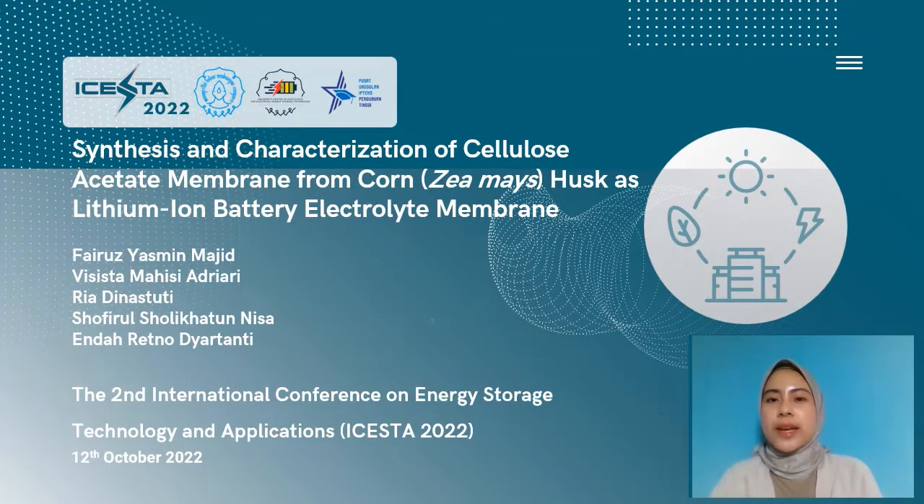Hello, my name is Fisista Maisyadriyari, and I'm here to present our submission paper titled Synthesis and Characterization of Cellulose Acetate Membrane from Corn or Zea mays Husk as Lithium Ion Battery Electrolyte Membrane, for the Second International Conference on Energy Storage Technology and Applications 2022.